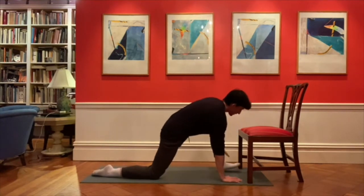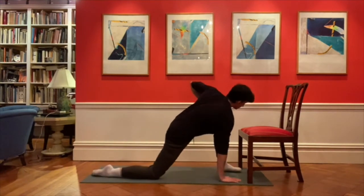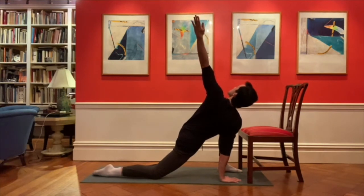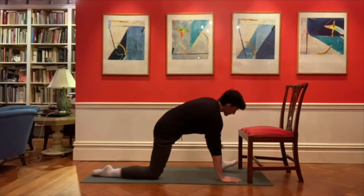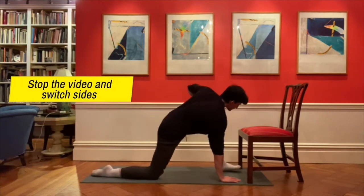Now, you're going to repeat to the other side. We'll be right back.